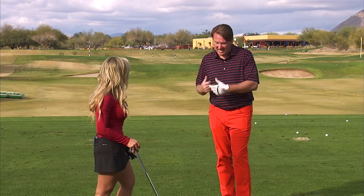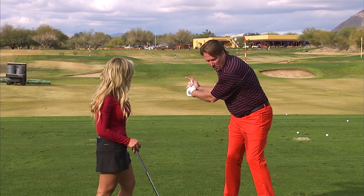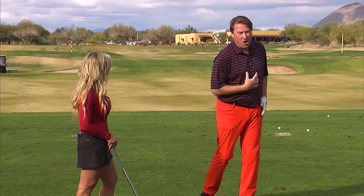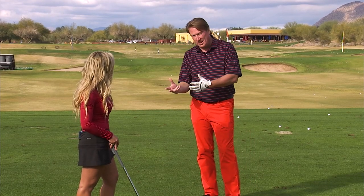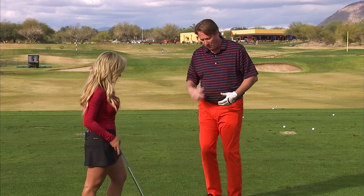Absolutely, 100%. To get onto that left side, I think a lot of people think that the movement is this way, and it's not. It's actually around this left leg and onto this side. A lot of things twist to make that happen — it's like you're twisting something. You absolutely have to do that.